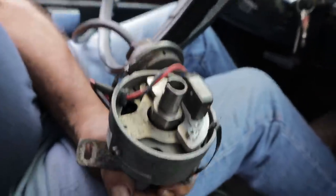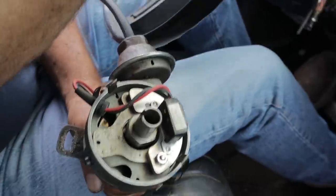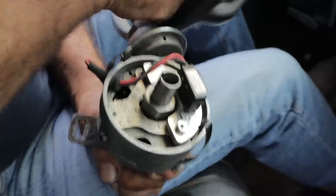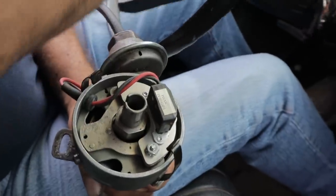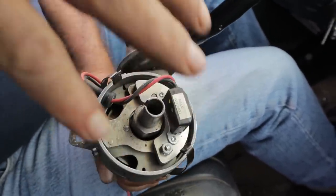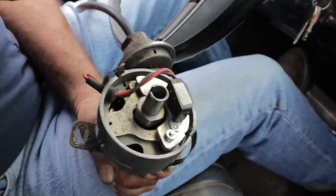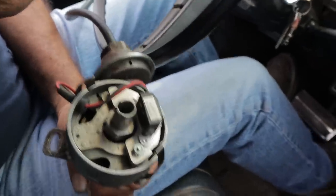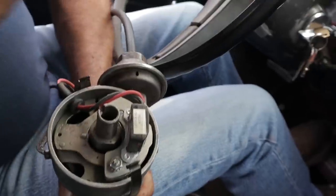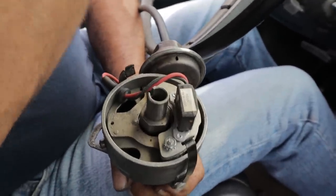Now watch what happens when we pull away. This is going to be like a typical traffic situation or pulling onto an on-ramp — when your part throttle performance is important. It's got all of its advance dialed in right now. But watch when we accelerate. The very first thing it does, as soon as you touch the gas, is back off the timing. It's retarding the timing when your engine needs it the most.